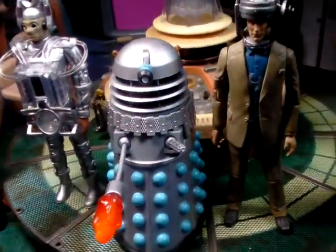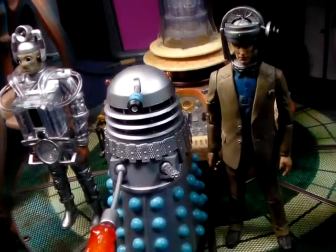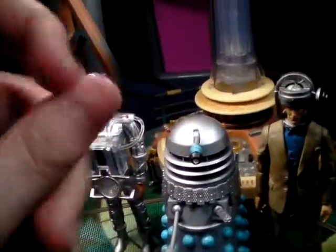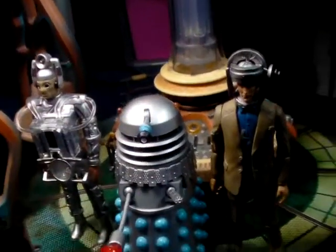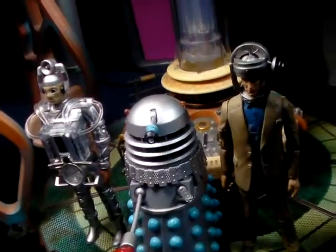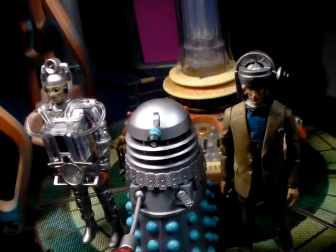Hello and welcome to another Doctor's Assistant video. Today I'm doing a figure review of the 5-inch range - specifically the First Doctor's Enemy set. I think this retails for £25.99, so is it worth £25?